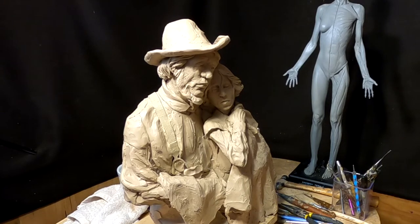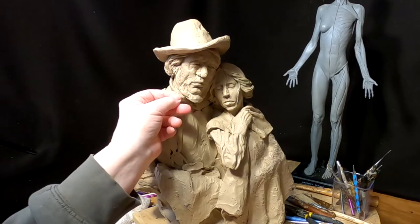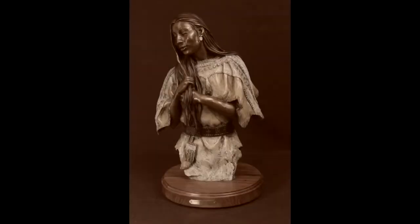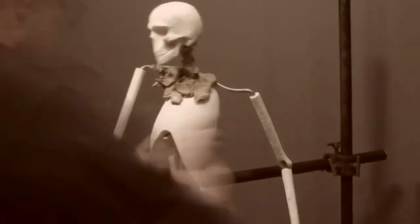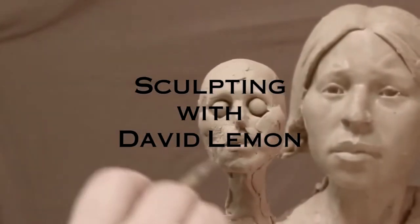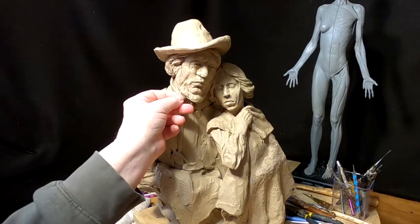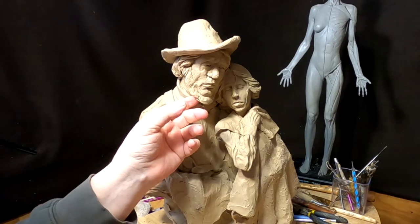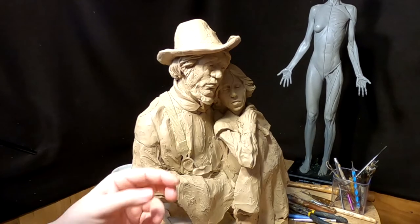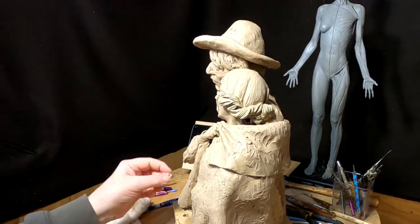Let's get started and see how far I get today. Time to play with some clay. What I'm doing right now is just filling underneath his chin and filling out the beard just a little bit.